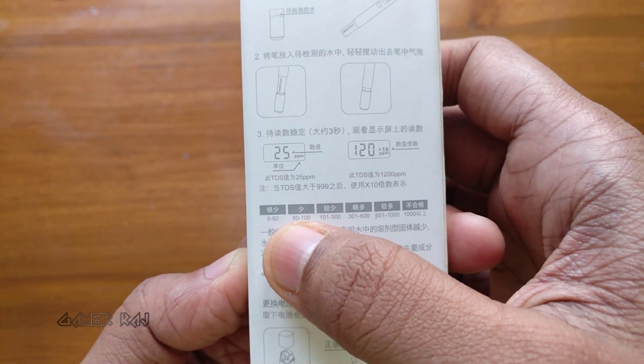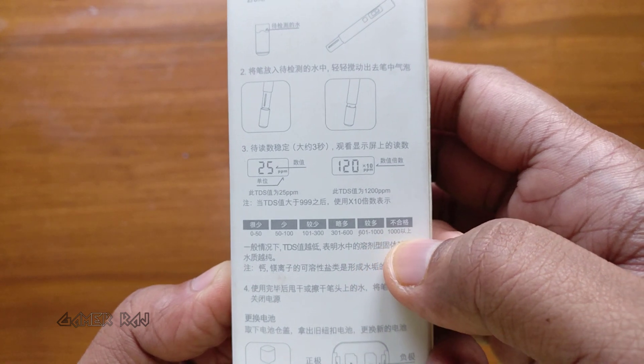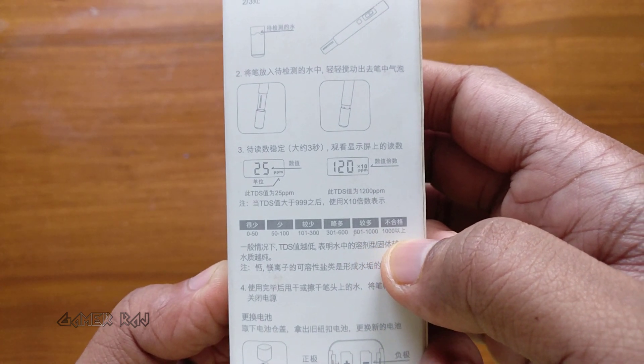These are the different ranges of purity: 0 to 50 is of high purity. More than 1000 is not fit to drink. The meter has a range of 0 to 9990 ppm.